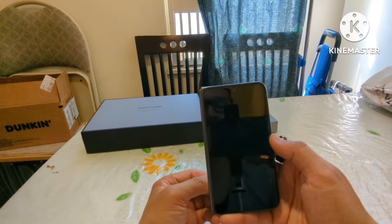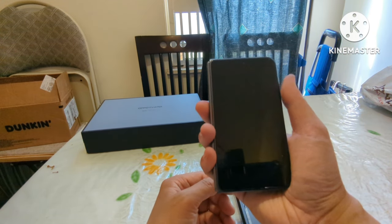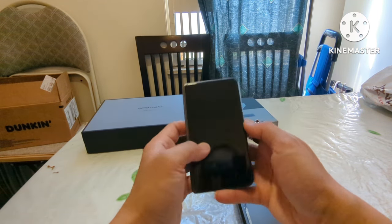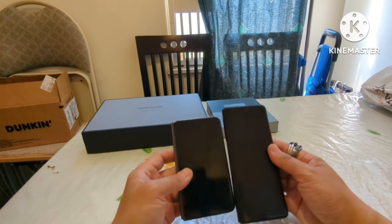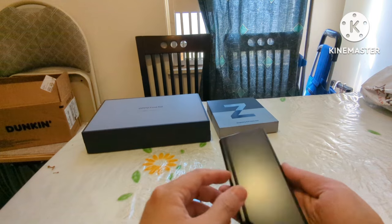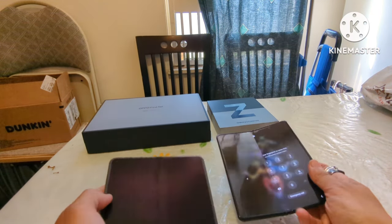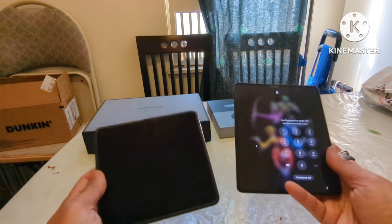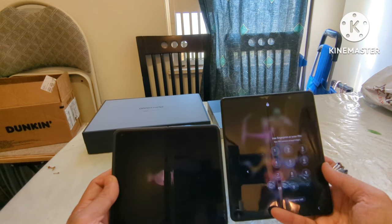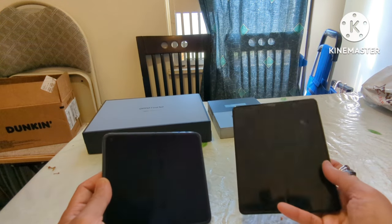I haven't had a phone this small in a long time — dating back maybe to an iPhone. My initial impression is it's definitely more one-handed-friendly and typing should definitely be easier. When you open it up, it's 7.1 inches compared to the 7.6-inch display of the Fold 3. Here's the comparison if you want to see it.